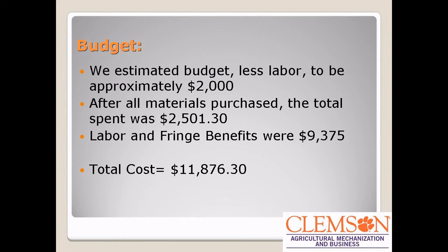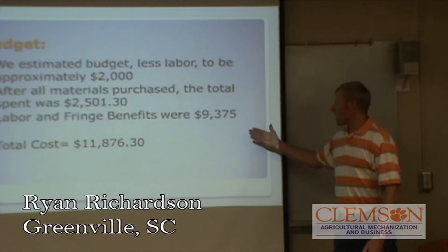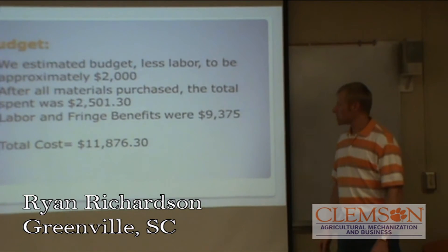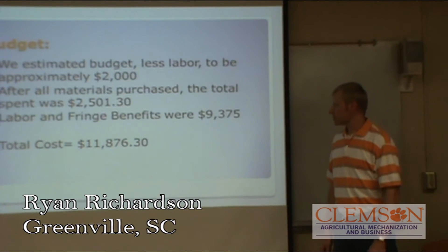We estimated our budget was about $2,000, and we ended up spending roughly about $2,500 on materials. For labor and fringe benefits, we've averaged out about $9,400 in cost. So the total cost was roughly about $11,900.